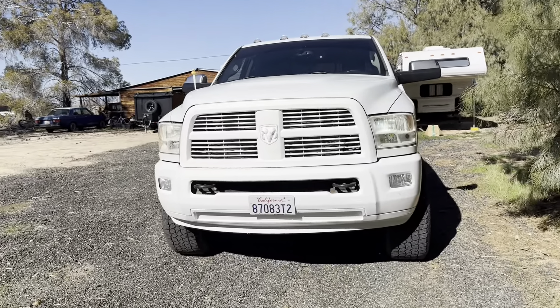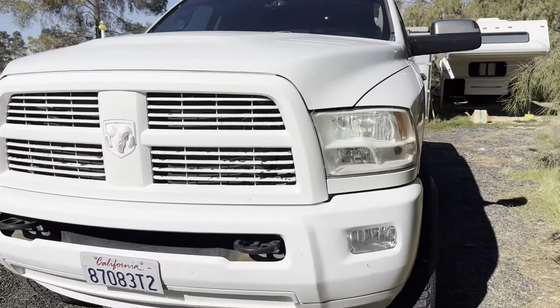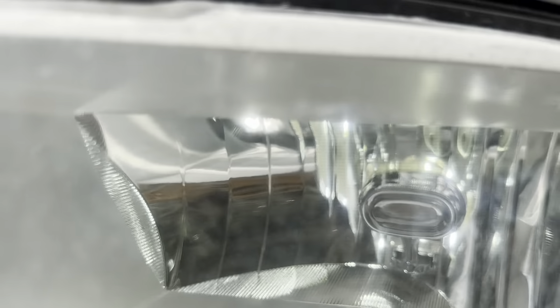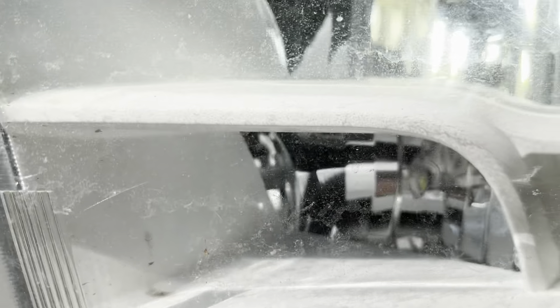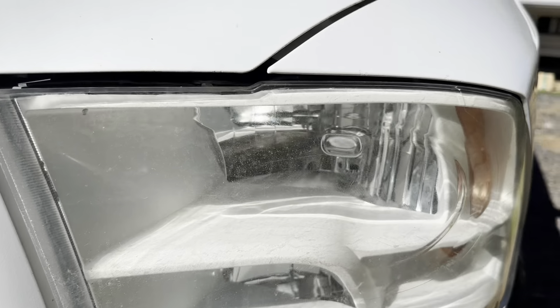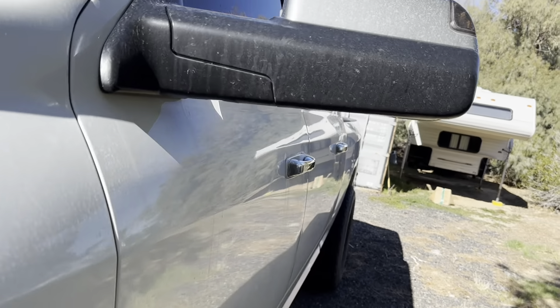Welcome back to Half Fast 719. I got LEDs in here with fans. You can see I got dirt inside the headlight, so I'll be changing those out today.